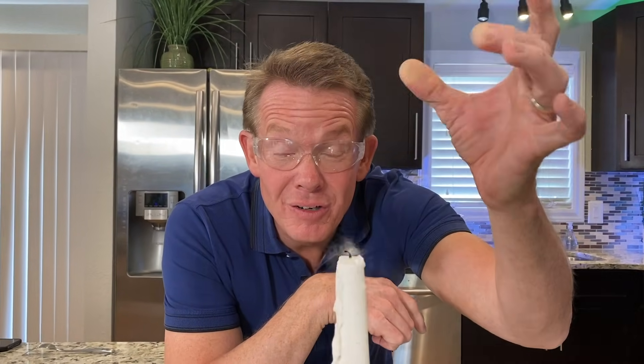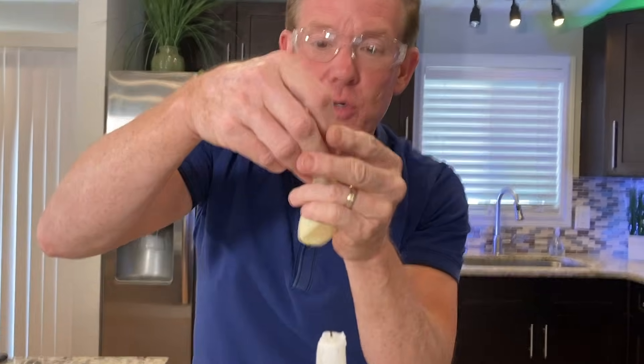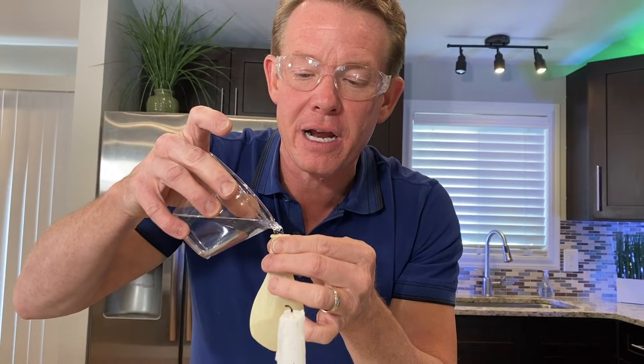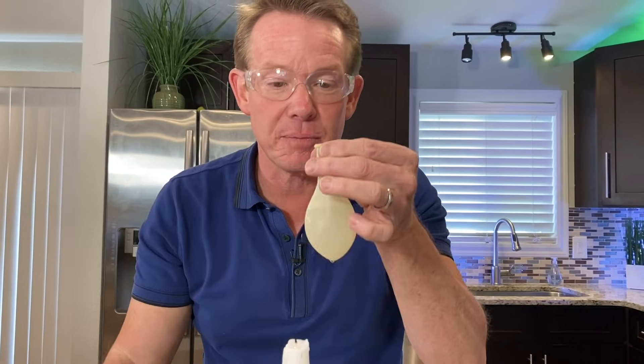Fire and a balloon — never a winning combination, unless you have a secret ingredient, and that's water. I'm going to use a clear balloon so you can see what's going on. Water is great at pulling heat away from something else, and in this particular case, the latex balloon.